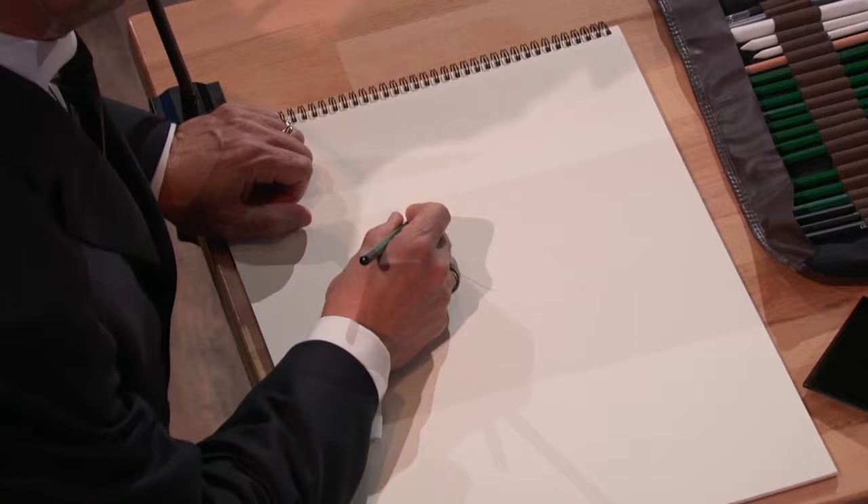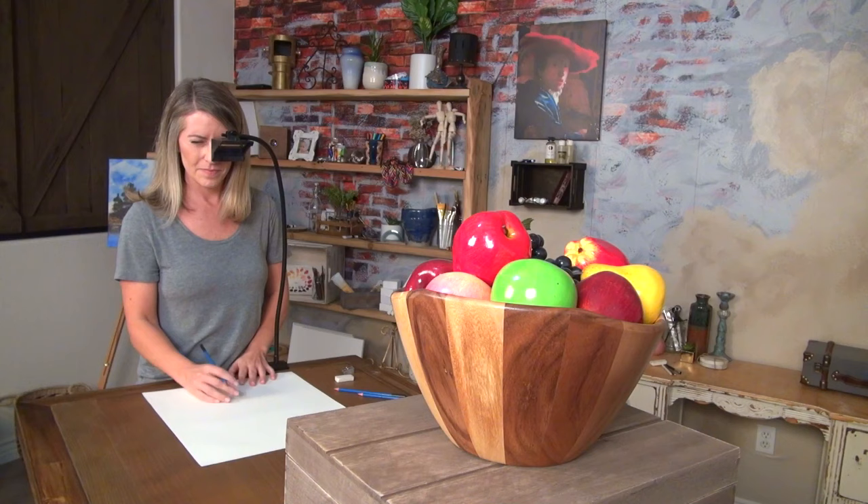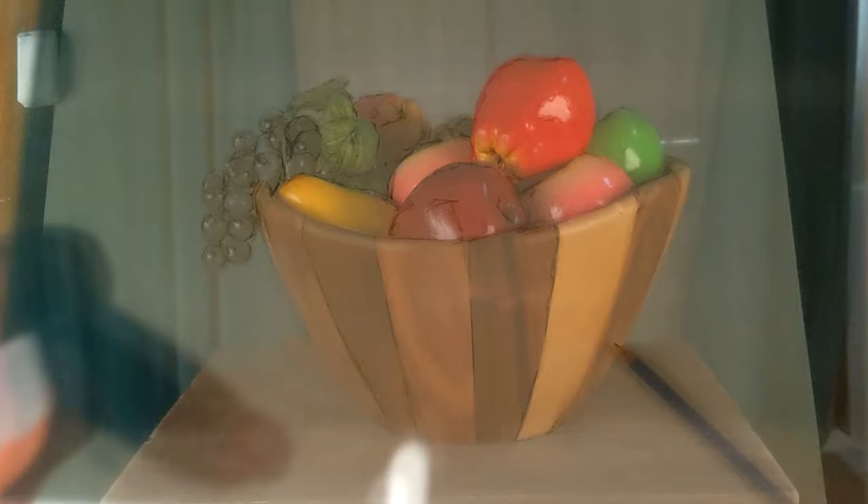Meet the Lucy Drawing Tool — an improved modern camera lucida that can help you draw and paint like a master. Simply clamp your Lucy to a table or easel, place whatever you want to draw in front of you, and look down into the view hole. You will see your subject reflected over your paper or canvas, and you can adjust the brightness of the image as needed with the included optical filters.